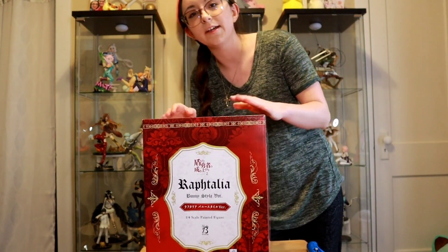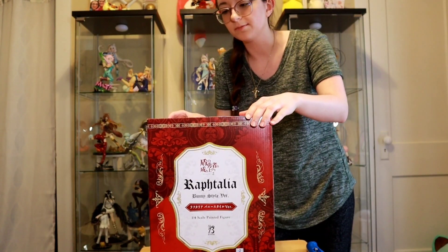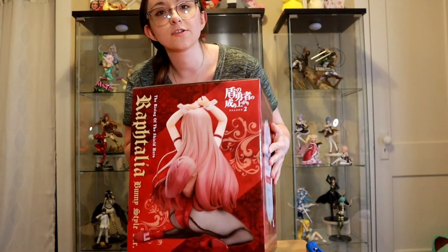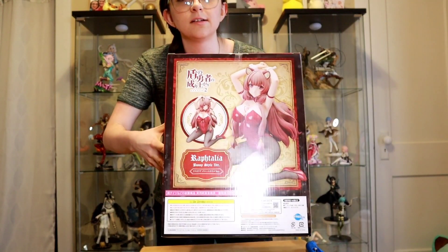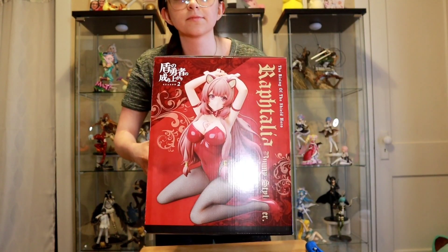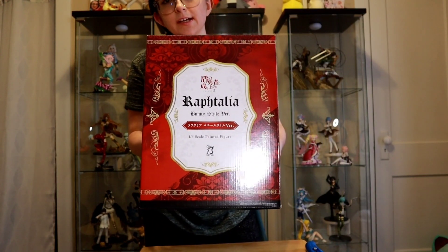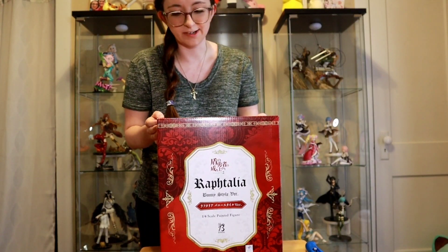I got her in B-plus condition, so I have really high hopes for the condition she is going to be in. I'll show you guys her box real quick. They have the bare leg re-release up for pre-order, but I really like the fishnets one, and I thought really hard about whether I wanted to spend as much as I did on her.